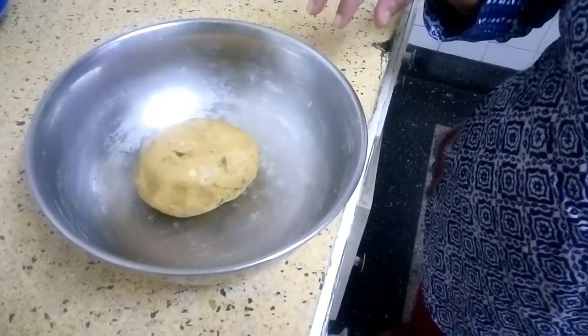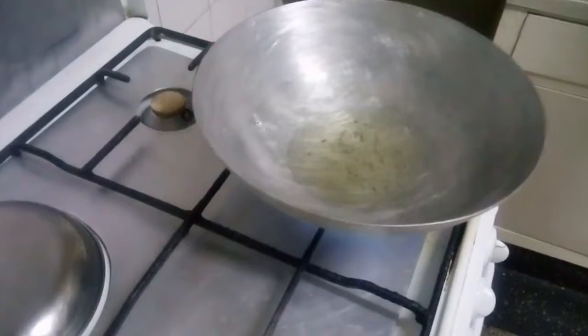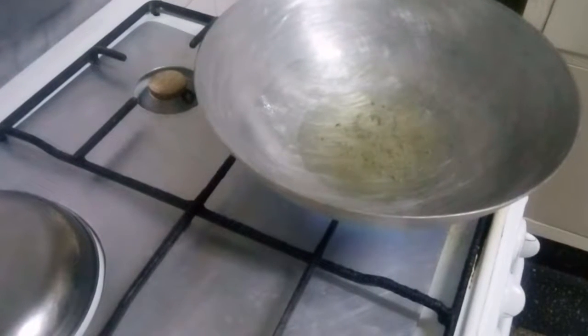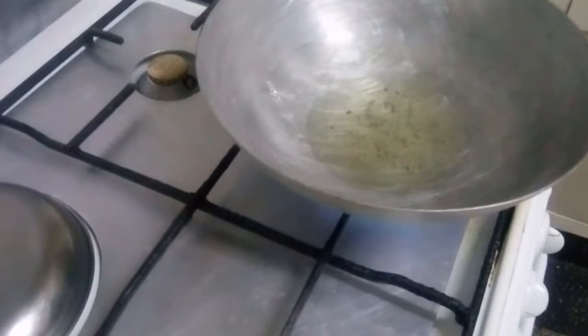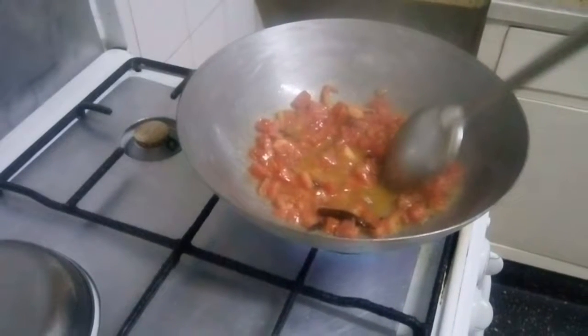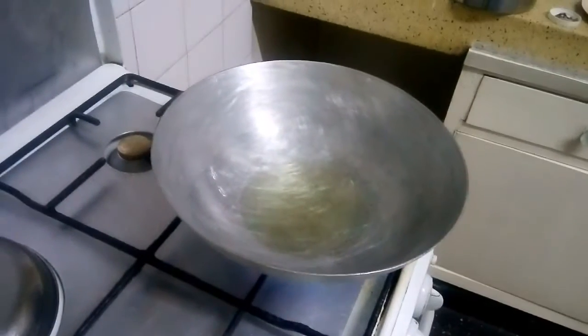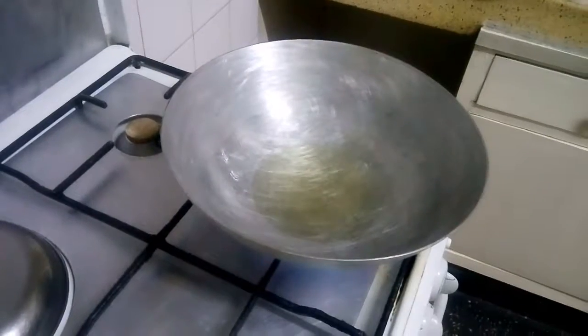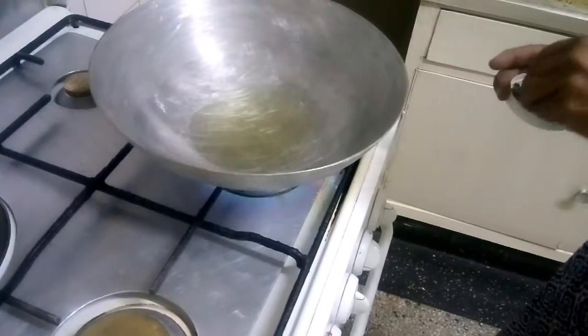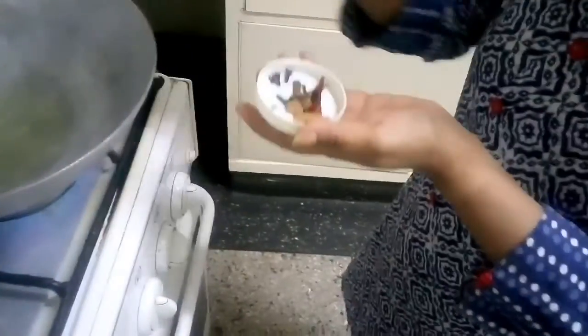By the time the dough rests, we can make arrangements for preparing the dal. For seasoning the dal, you have to take 5 to 6 tablespoons of oil, 1 dry red chili, a few cinnamon sticks, and a few pieces of cloves.